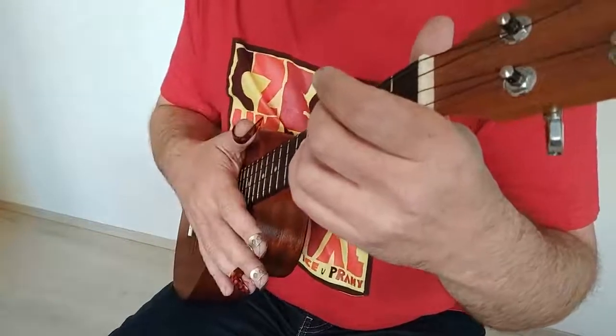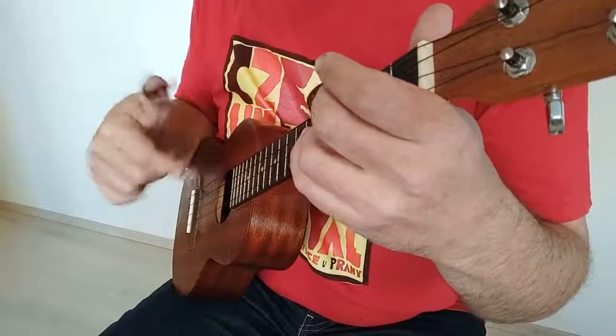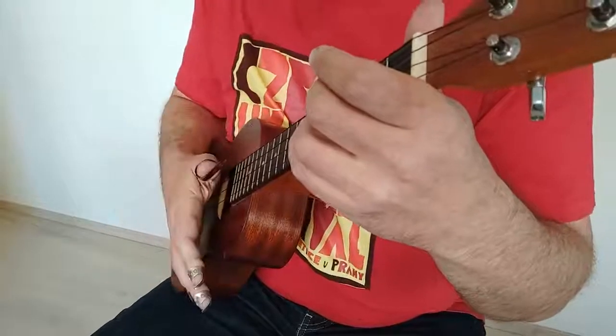Pokud nemáte prstínky, tak byste to hráli pravděpodobně nějakým shakem – to znamená ukazováčkem rychle dolů nahoru a pak zase dolů na tu dobu.